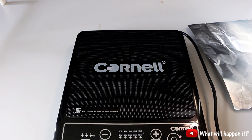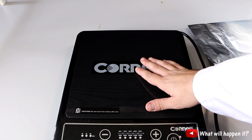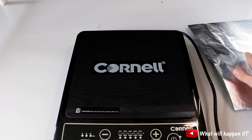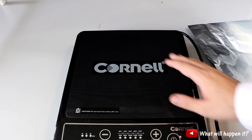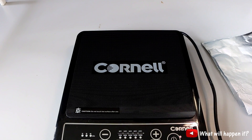Hello everyone, today I am going to show you how the magnetic field of an induction cooker can influence aluminium foil. I have some aluminium foil here and let's see what will happen.